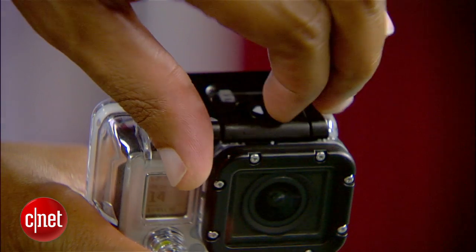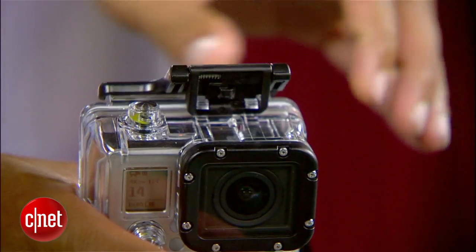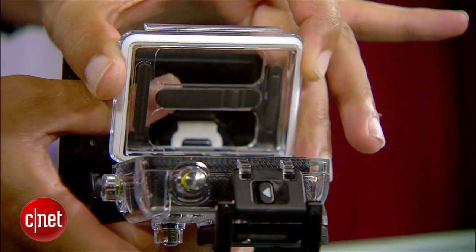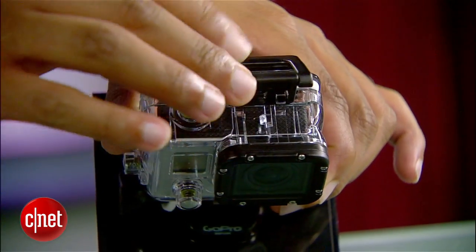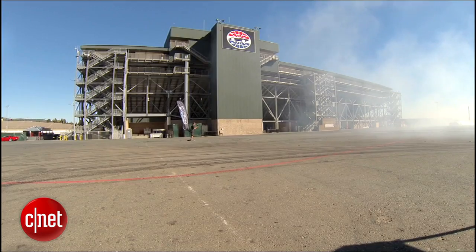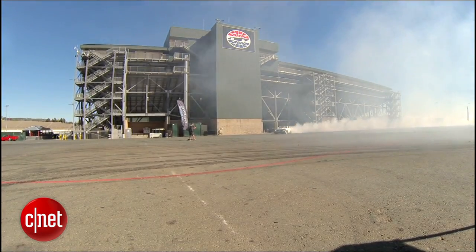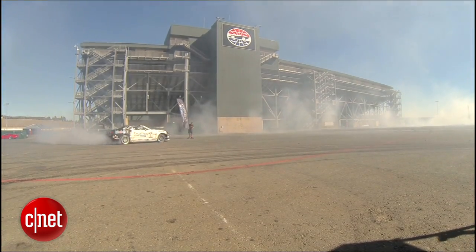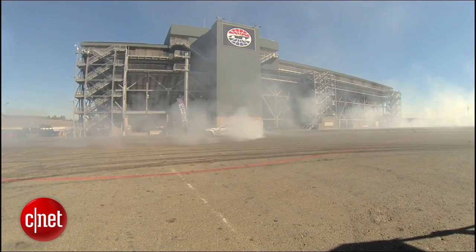The camera comes with a new case that's got a new locking mechanism on the top. There's also a new flat lens that covers the glass, which is actually going to give you less of that barrel fisheye distortion — though there's a little bit of that left in because it's GoPro's signature look. You've got this ultra wide-angle lens that captures about a 170 degree field of view.